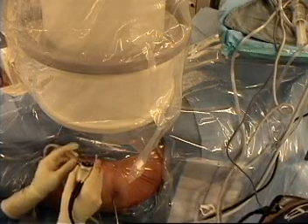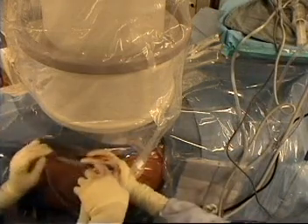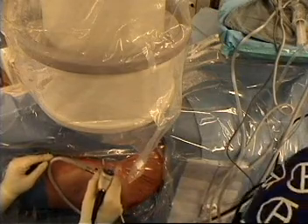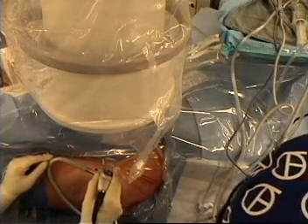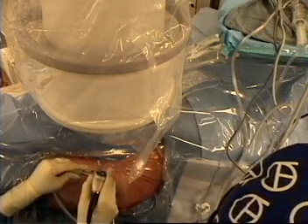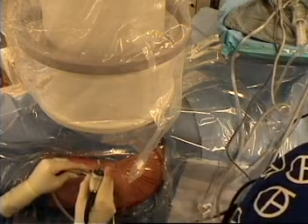We are going to open the hip repair set — the labral repair. So we are going to look at it this way, exactly where we have it there. You can see the separation area between the capsule and labrum. That is it right there.